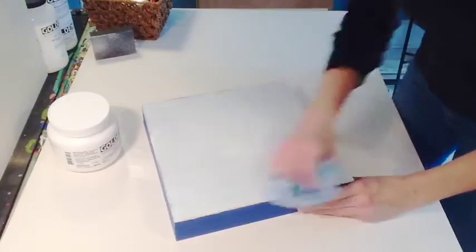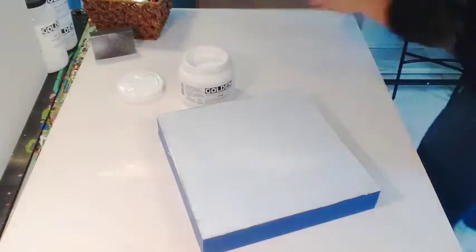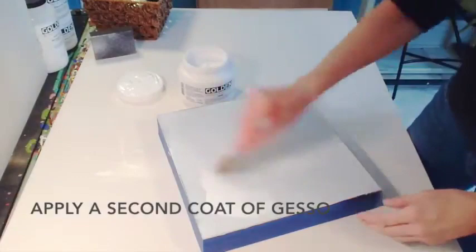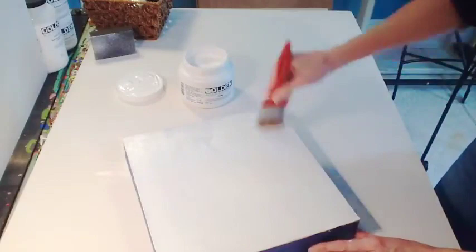Then your panel is ready for a second coat of gesso. This gesso does come in black and white, and you can even tint it with fluid artist colors, also made by Golden, if you'd like a colored background. Once again, finish with your brush strokes all in the same direction, preferably perpendicular to the last coat.